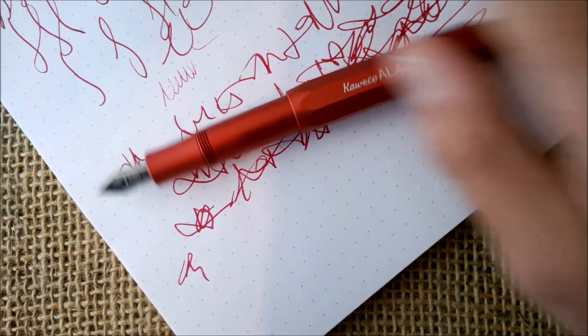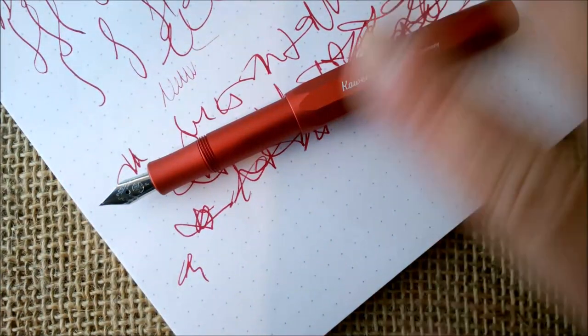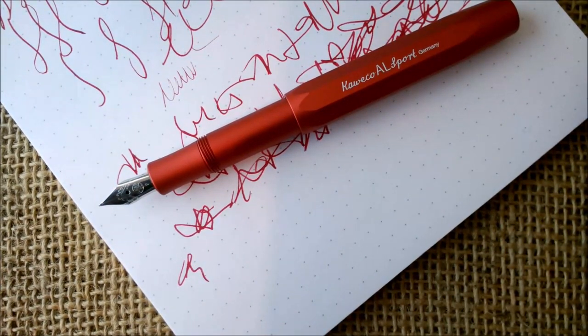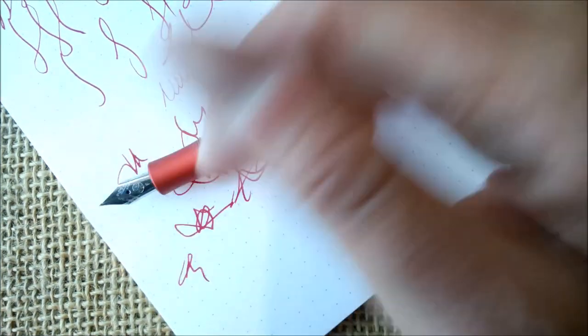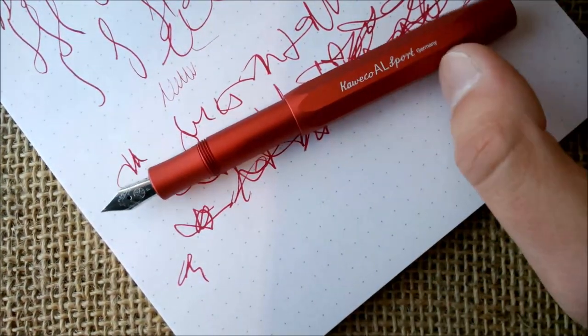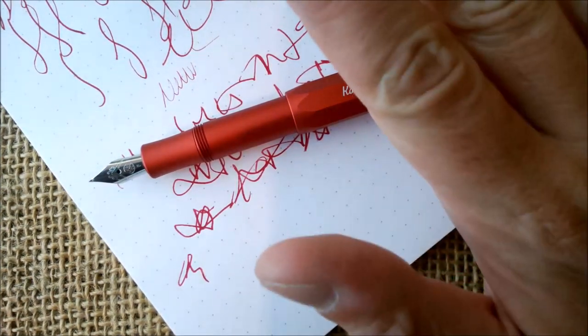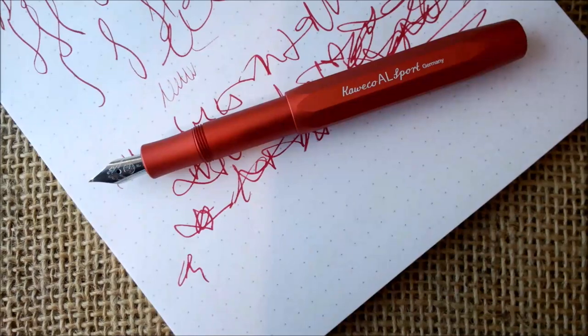This red one compared to other AL Sport pens is really just a question of color preference. This is not a special edition — it is a regular edition you can find easily. You can switch nibs between different Kaweco AL Sport pens because they are threaded in, and that works across the Art Sport pens as well.